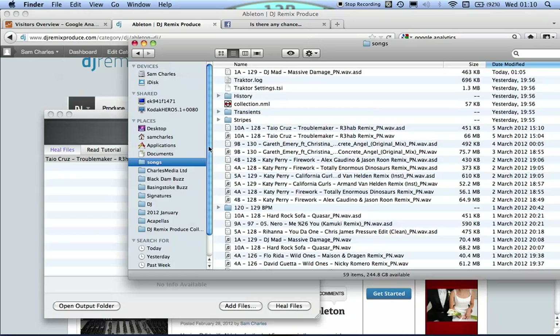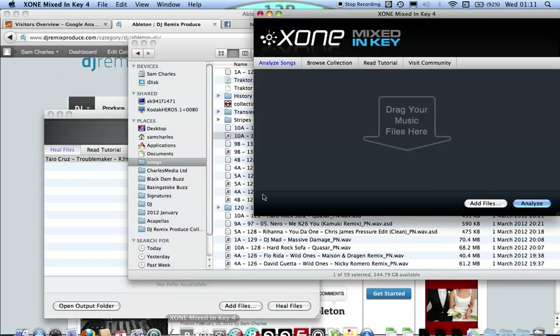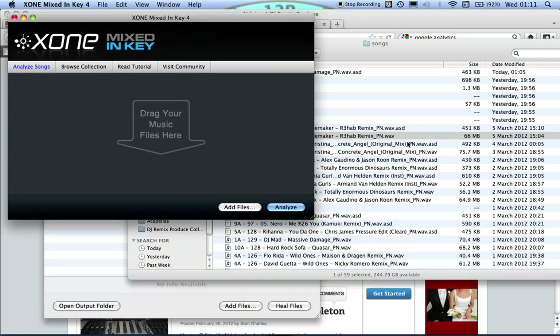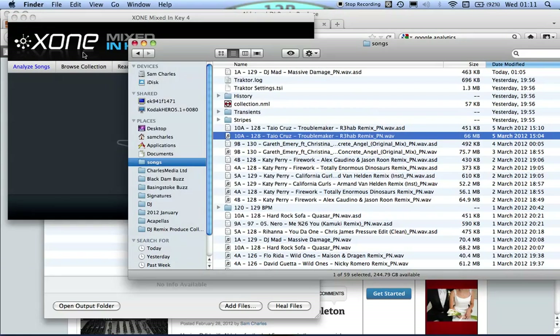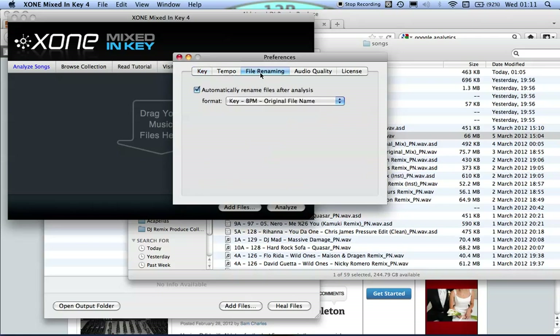So that's already been done. I'm going to drag the file in — you can tell it's got the key and tempo there already. That's because I used Mixed In Key. With Ableton it's not like Traktor where it reads the MP3 tags; you can only see the file name. So it's worth automatically renaming the files with key, BPM, and then the original file name.